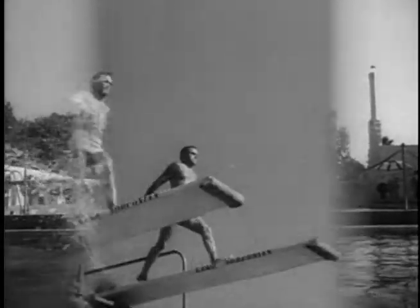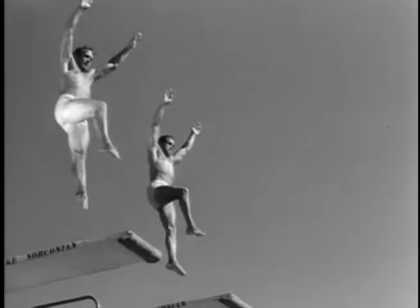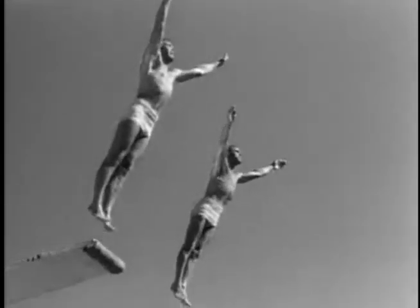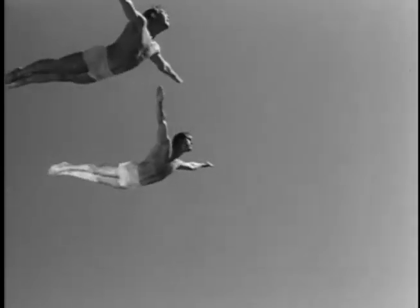You've just seen the tops in solo dives, and now double diving — combining the synchronized aquatic artistry of two champions in split-second perfection.